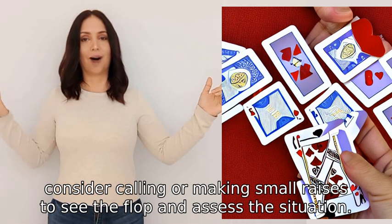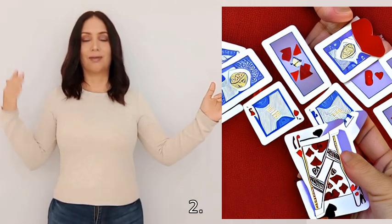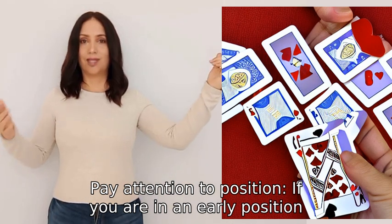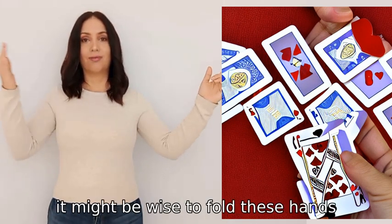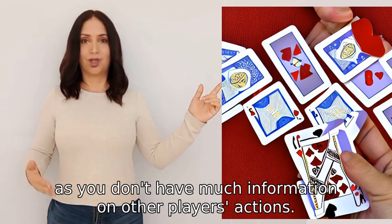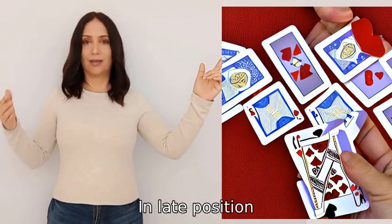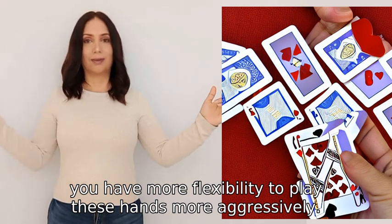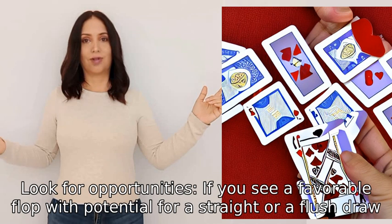Two: pay attention to position. If you are in an early position, it might be wise to fold these hands, as you don't have much information on other players' actions. In late position, you have more flexibility to play these hands more aggressively.